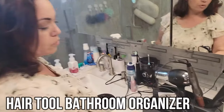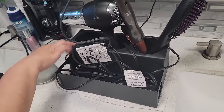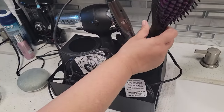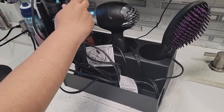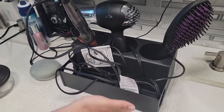Today we're featuring a bathroom organizer for your hair styling products. This is great because it has cups for you to put at least three different hot accessories in there. You can put them in with the heat still on and it distributes the heat evenly so that you don't have to worry about damaging the box.